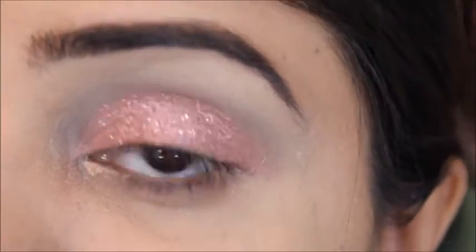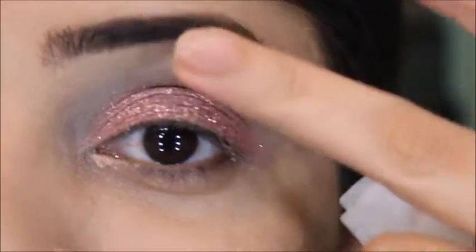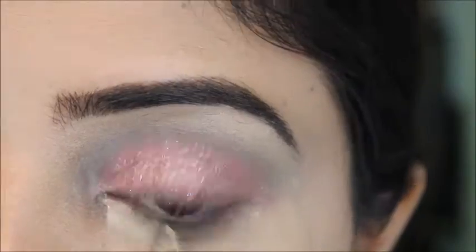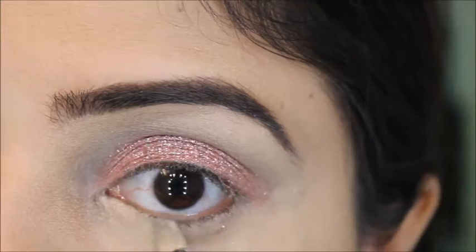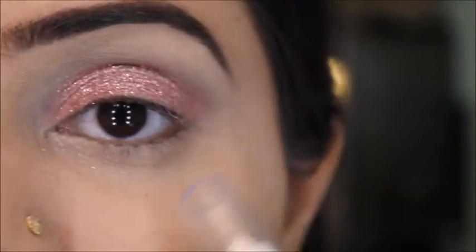After applying the glitter — you can see it's looking really good — I'll conceal my under-eye area. The next thing we need is the NYX Jumbo Eye Pencil in the color Milk, and I'll tight line my eyes with that pencil.